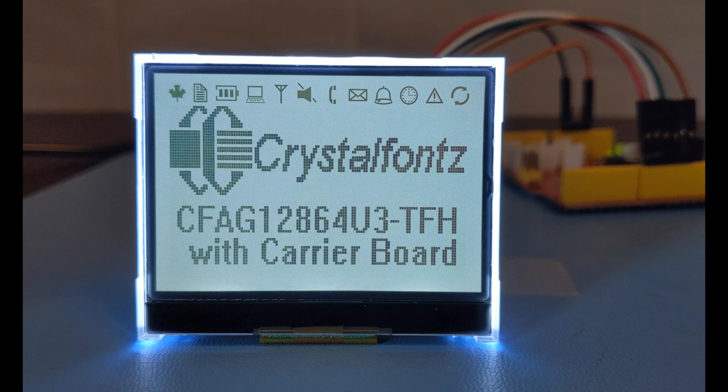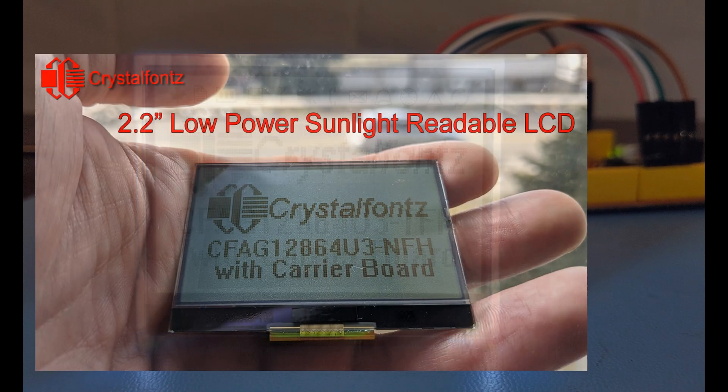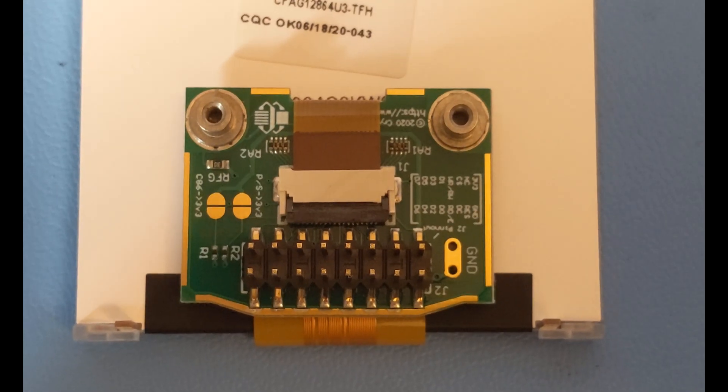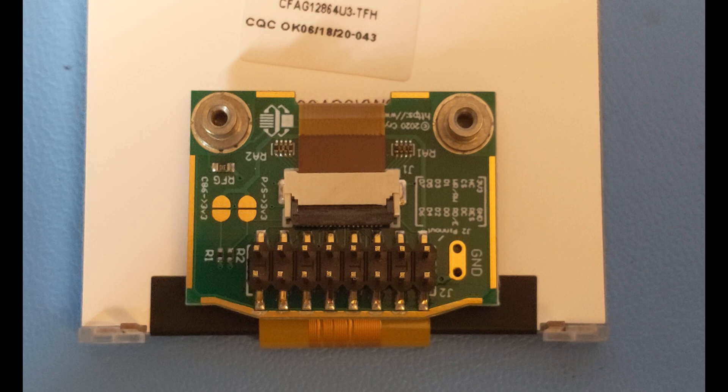You might recognize this display from our other recent video. It's basically the same display, but this one is equipped with a backlight as well as our handy breakout board, which gives you even more integration options.